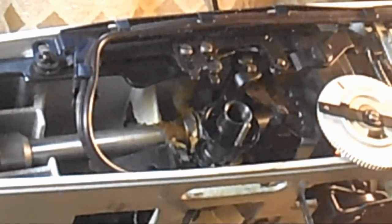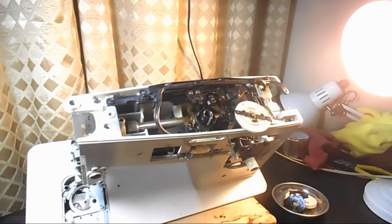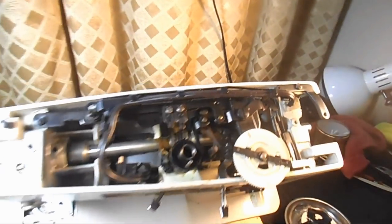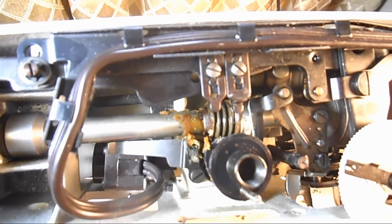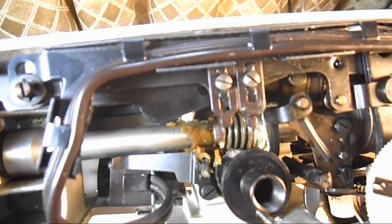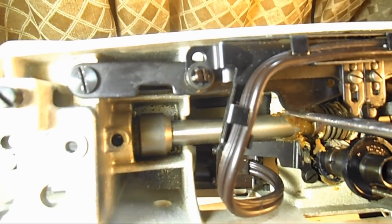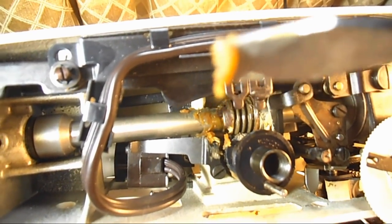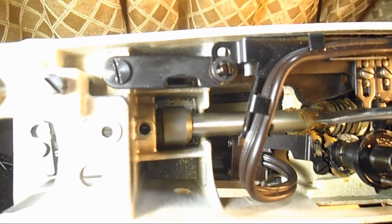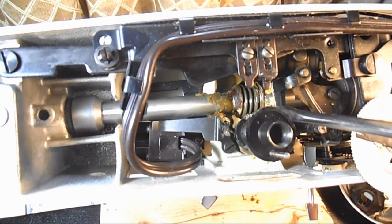Now that I've got all of that off, let me back out here and go handheld. Now you can see all that mucky oil — there are three different kinds. There's the original brown stuff, then something was put on top of that, and then the last one looks like some kind of a creamy lithium grease by the way it looks and smells.